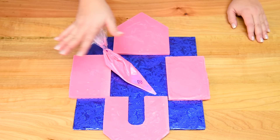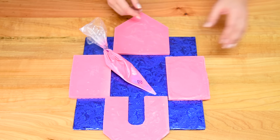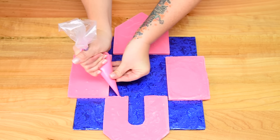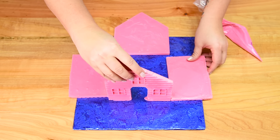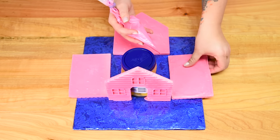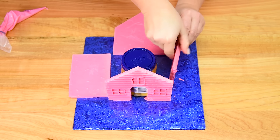With the pink sides of our house, we're going to use some extra chocolate to glue the house to the board and to glue the sides to each other. I'm going to run chocolate along the bottom — you've got a couple of seconds before it sets, and this part will all get covered up later so it doesn't have to be perfect. I'm using a jar to help support the side. I'll run chocolate along the bottom and along the side that attaches to the front of the house.